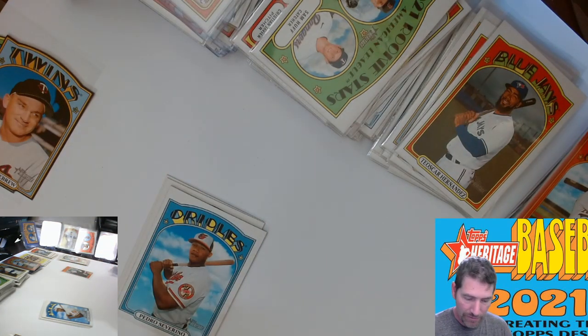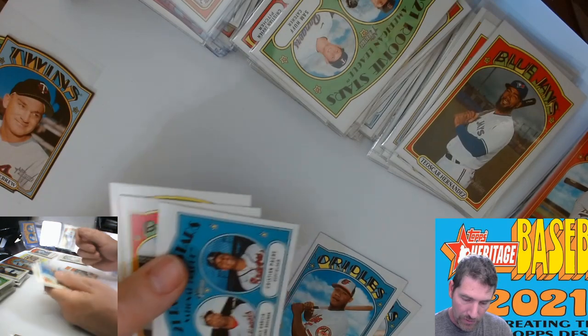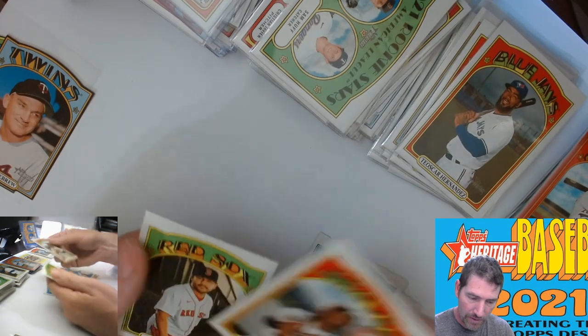Alright, where did we leave off? Spencer Howard, Pedro Servino, Christian Pache, Cunha.